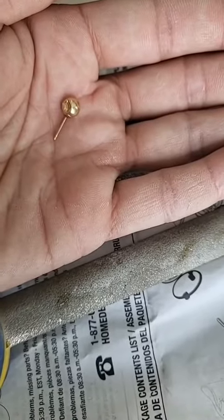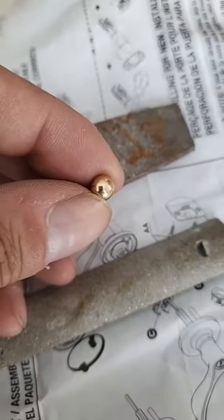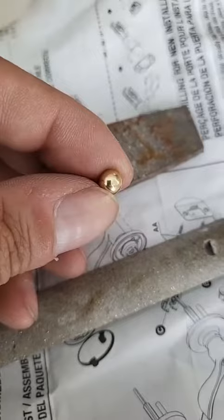First I'm going to file this earring so we can see if it's plated. It's tough to tell but I filed it right there. I can't tell if it's gold or not, so let's see.